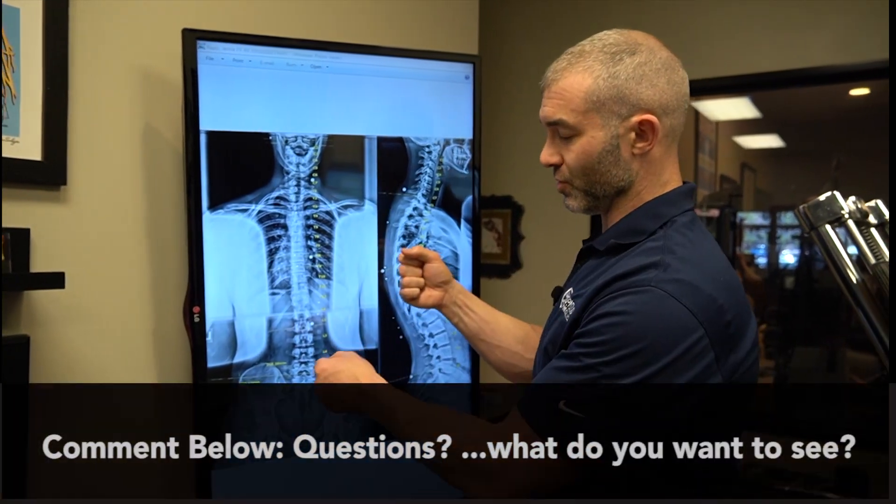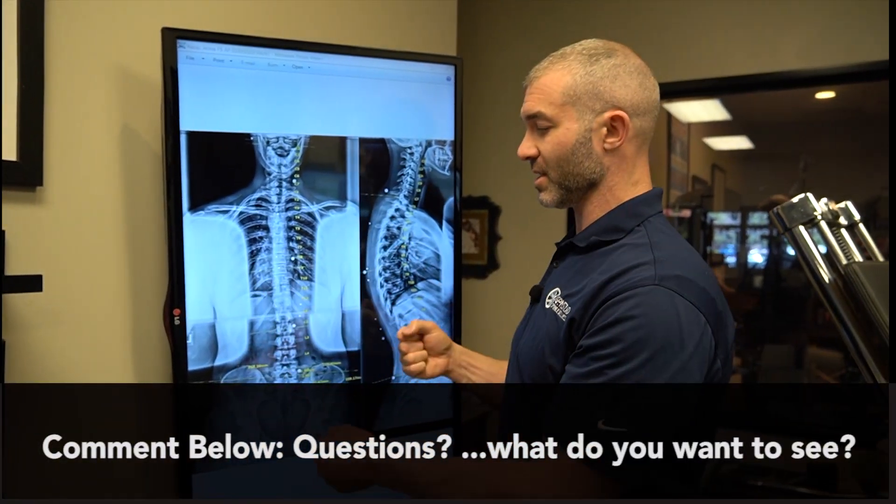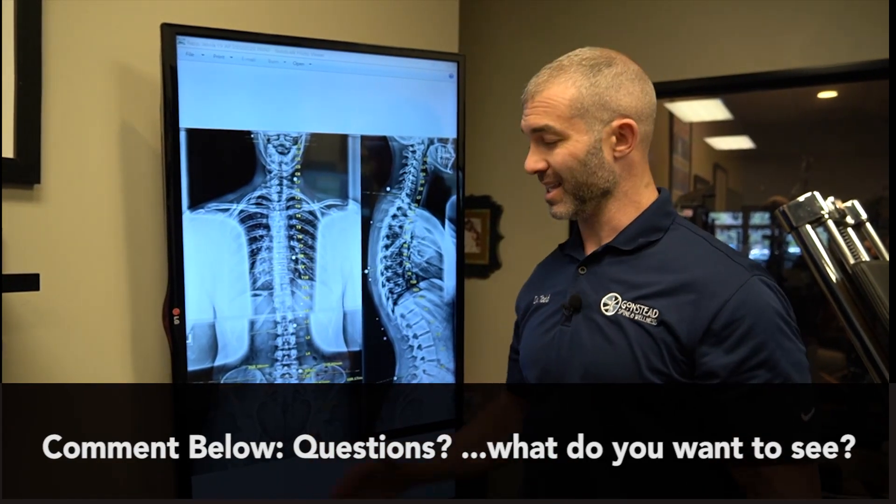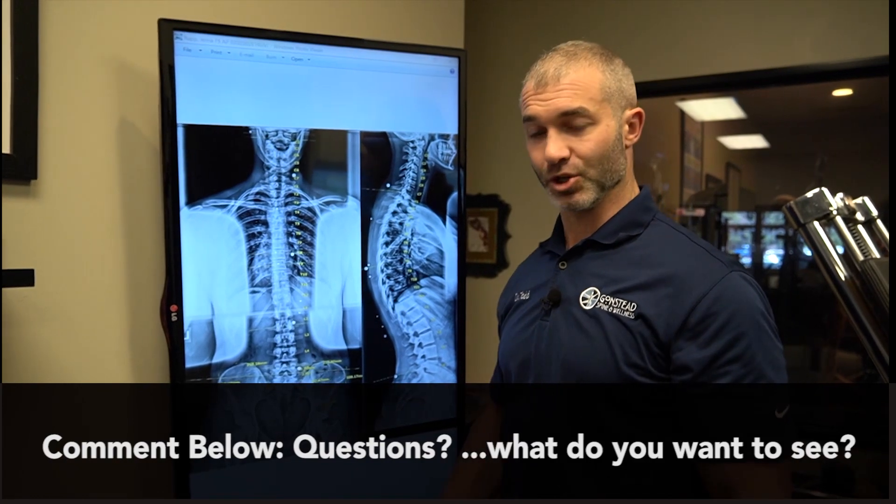It'll make it much harder to do proper postural corrective exercises and harder to regain a more normal posture even when a lift is put inside the shoe.